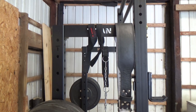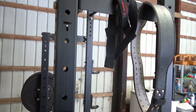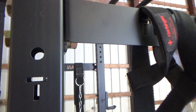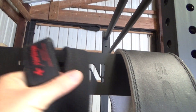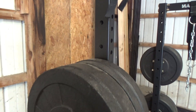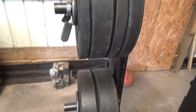It turned out really nice. It's the same dimensions as the main rack — two by three, so three inches and two inches. The laser engraving is really nice, it says Titan — pretty sweet.